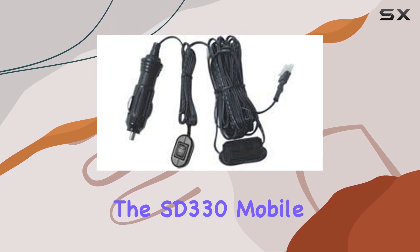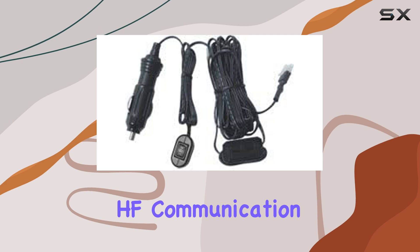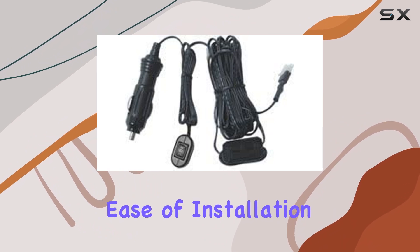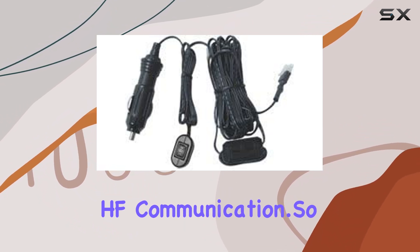In conclusion, the SD330 mobile screwdriver antenna stands out as a reliable companion for HF communication enthusiasts on the move. Its robust construction, wide frequency coverage, and ease of installation make it a worthy investment for anyone seeking dependable mobile HF communication.